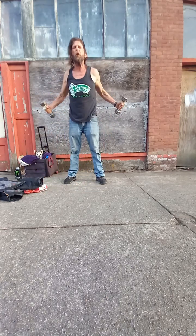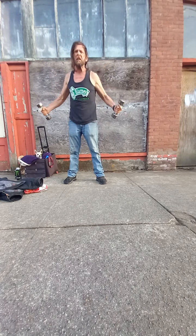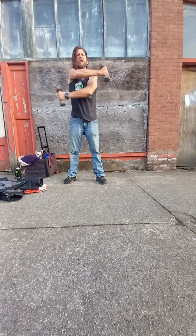Circulating the blood flow throughout the body. I use L-Arginine — it helps a lot, especially for guys over the age of 40.